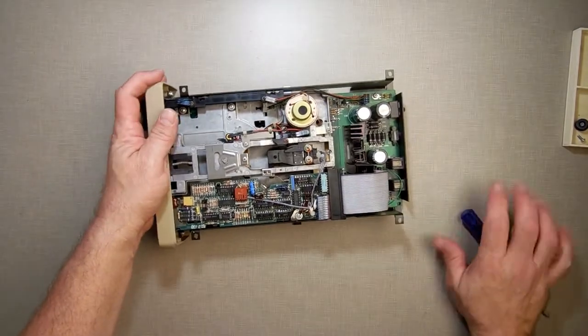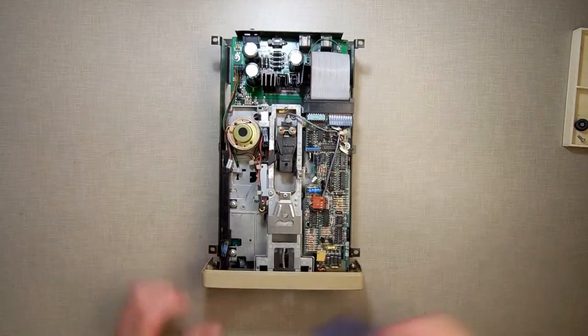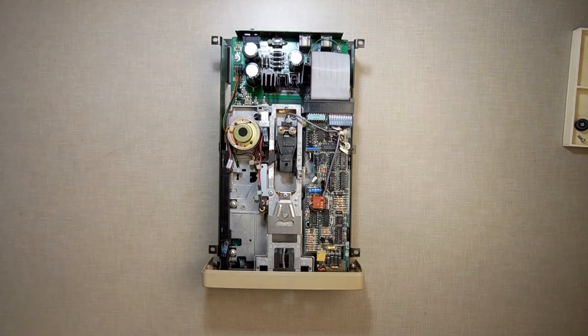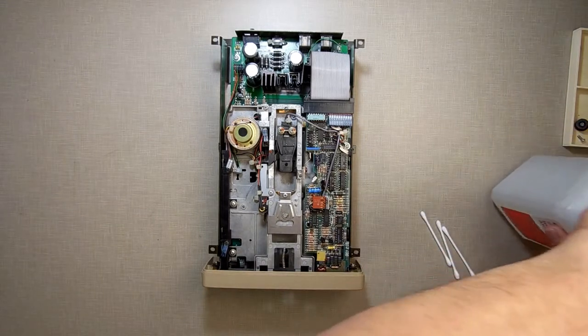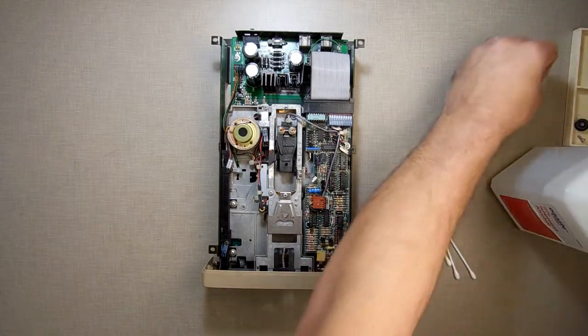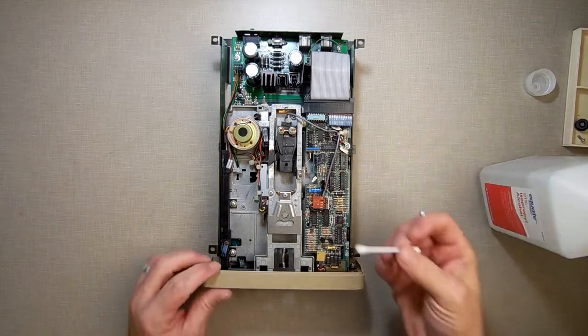I could strip this down a lot further, but the whole purpose of today's video is I just want to do a little maintenance on this thing so it doesn't make a lot of noise. So the first thing I'm going to do is take my isopropyl alcohol and some Q-tips — I just want to wipe things down before I put anything on them.